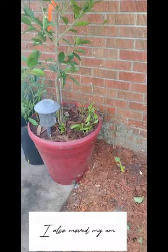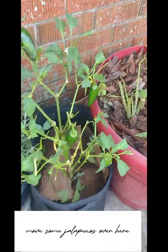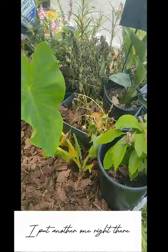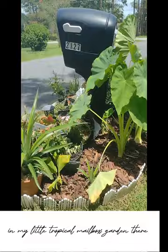I also moved my grapefruit tree over here. I had to prune it back really badly because it had leaf miner on the leaves — I'll show you guys what that is. I moved some jalapeños over here and a rosemary bush. There were three banana pups right there that I moved from just that one plant. I put another one right there and another one right here in my little tropical mailbox garden.